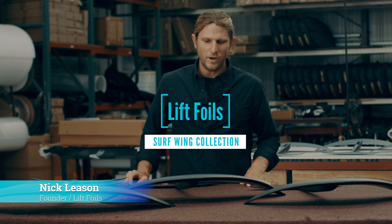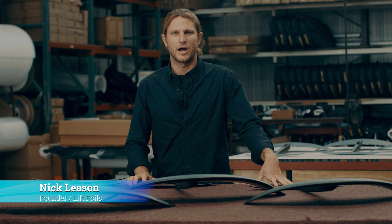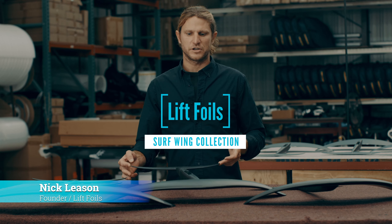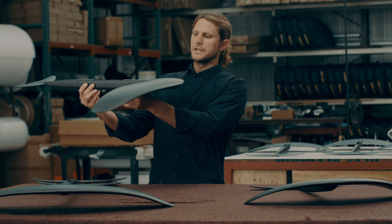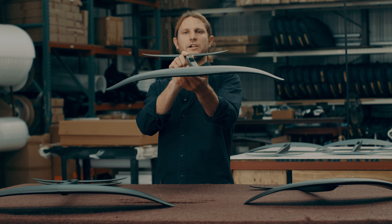Hey guys, Nick here from Lift, and we are looking at all the different amazing wings coming out of this workshop. Right in front of me I've got the Lift Foil Surf Collection. These wings are brand new to our shop and what's unique about them is they have the same shape as our classic wings.